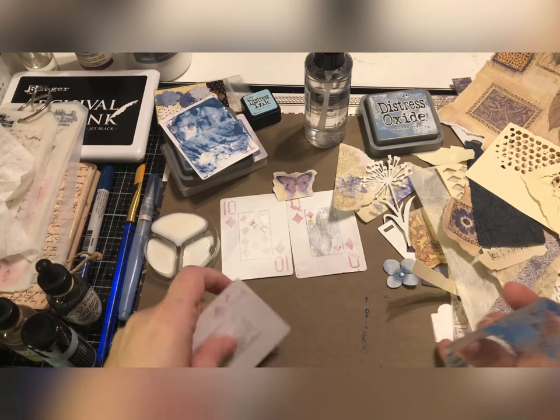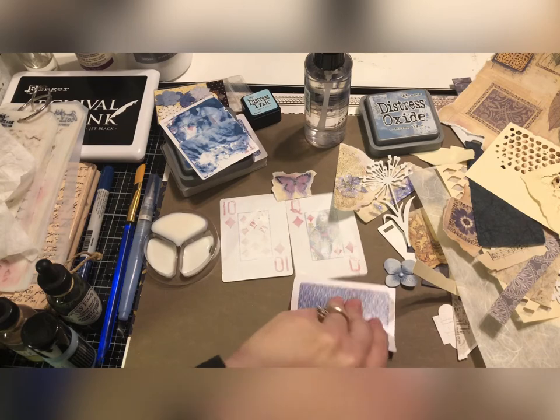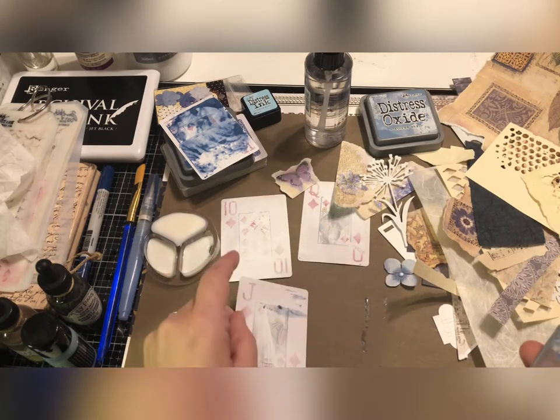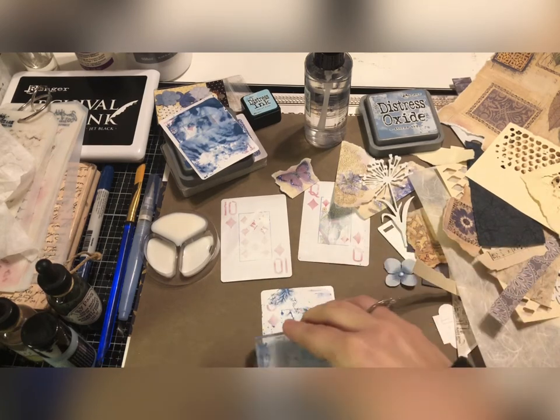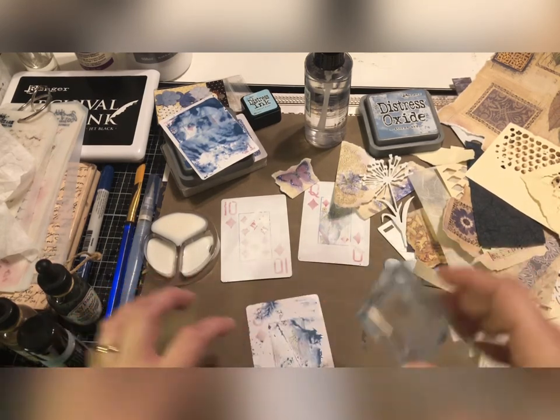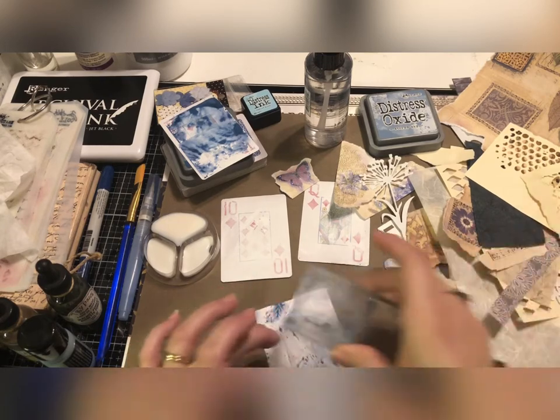I did put a piece of cardboard down just to catch any mess for easier cleanup. I'll clean it up a little bit here — I love the speckling it's making, that's really cool.